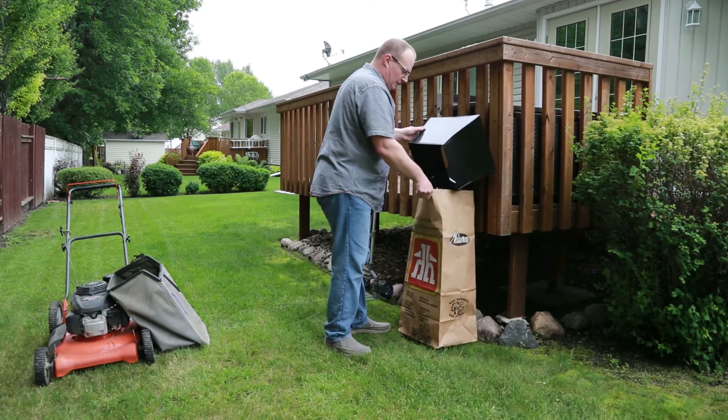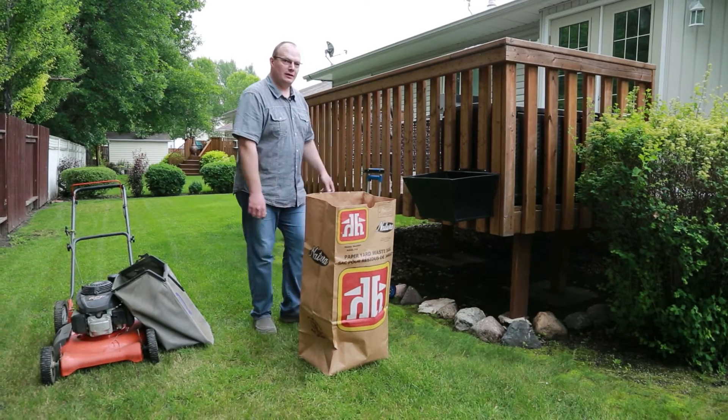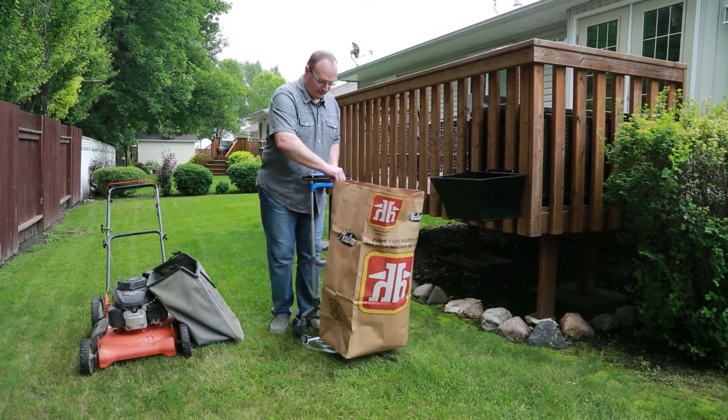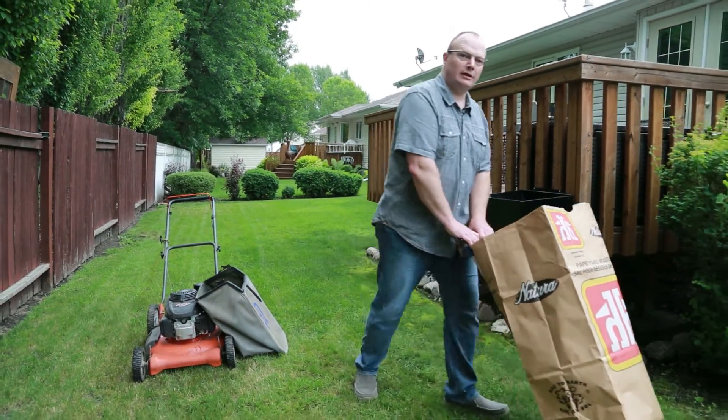You can lift it and move your bag out once your bag is full. Now, if you do purchase the dolly mounted unit, you can use the exact dolly that the hopper was mounted on. If the bag is full and heavy, you can move it to wherever you'd like.